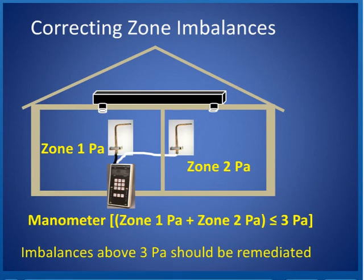This is a little confusing, so let me explain. Zone 1 pascals are hooked up to the meter's static probe on the left; Zone 2 pascals are hooked up to the other side. One's on the positive port, one's on the negative port, so the manometer itself is adding them together. When the manometer adds them together, if the difference is less than or equal to 3 pascals, we don't have to make any adjustment because there's not that much of a pressure difference.